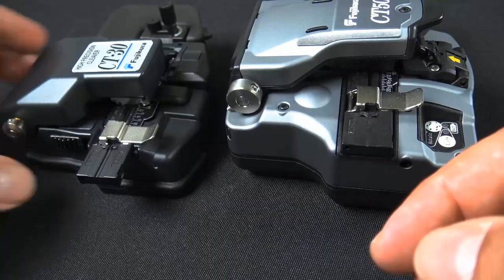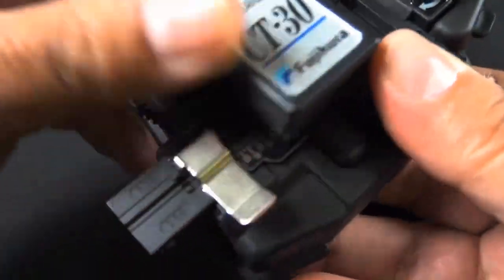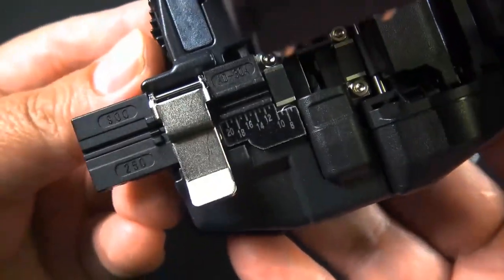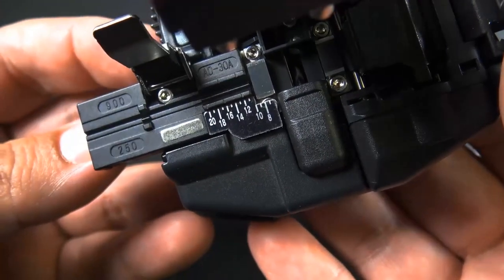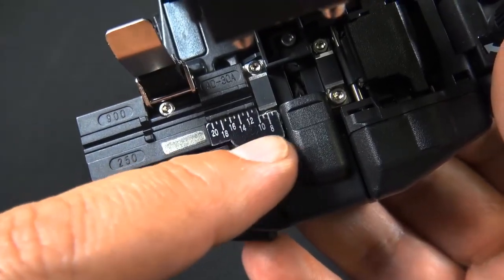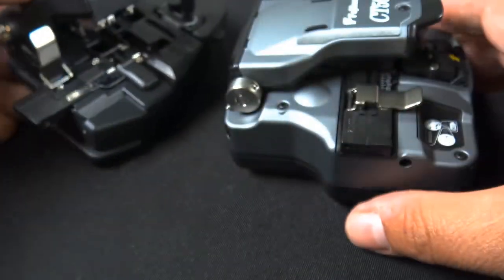Now the Fujikura CT50 — first we're going to check out the CT30 to get a feel for what this used to look like. You open it with the side latch right there, and there's the adapter plate. It goes as low as 6 to a little over 20, and it holds the 250 and the 900 micron — there are two grooves there for both of them.